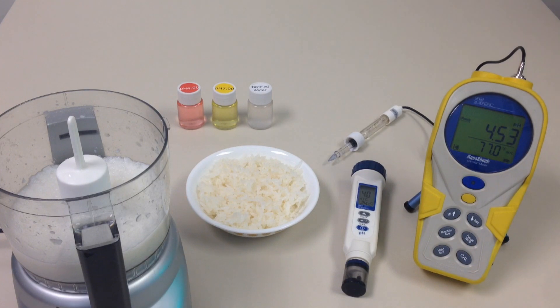Today we are going to demonstrate two different ways that you can check the pH of your sushi rice.